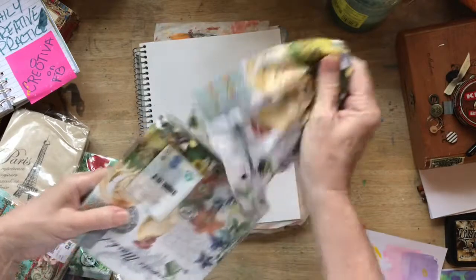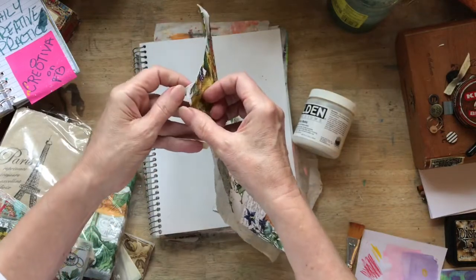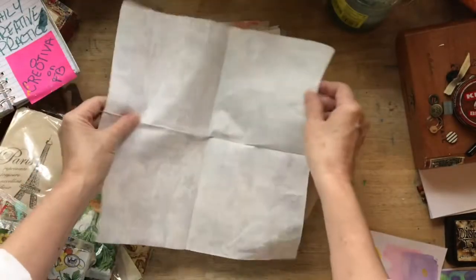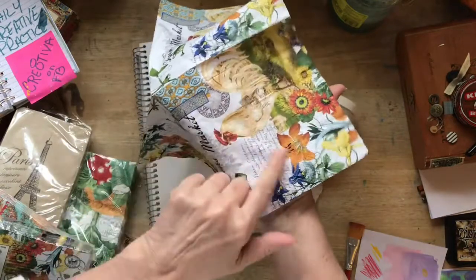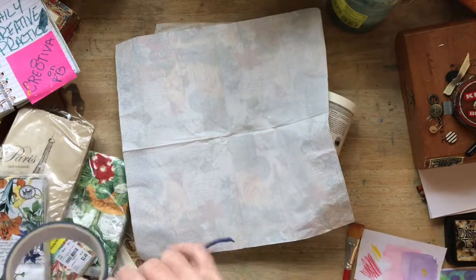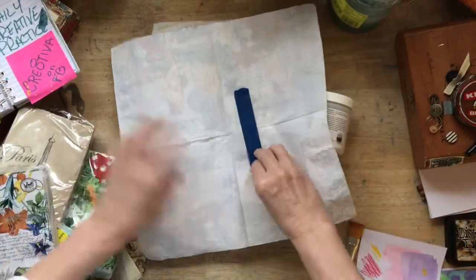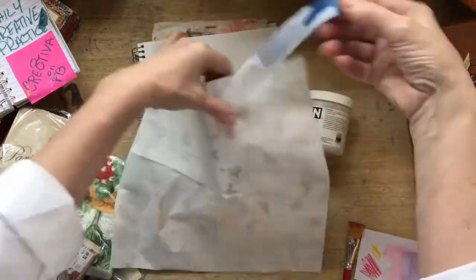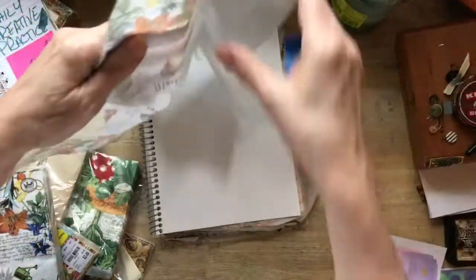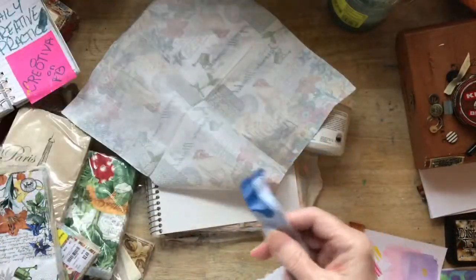So let me show you just a couple of tips and tricks for doing this. One of the hardest parts, other than getting the napkin open, is actually removing the backing. You want to take this white part off. You only want to use the part that has the design on it. My little trick for that is just take a piece of tape, any kind of tape, and put it on there and then pull it off. And look what happens — that white backing starts coming off. The better napkins have a couple of layers of this white. And of course, don't throw that away — we can use that in the future.